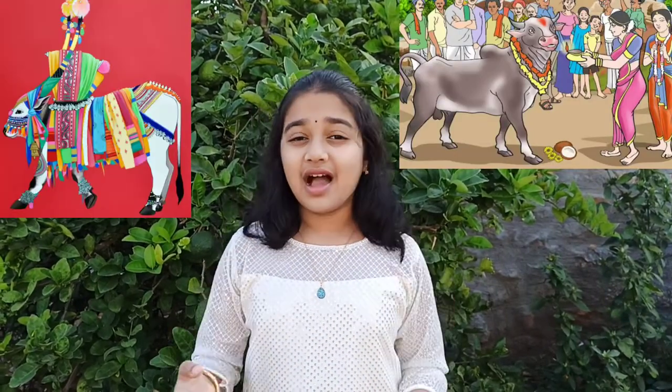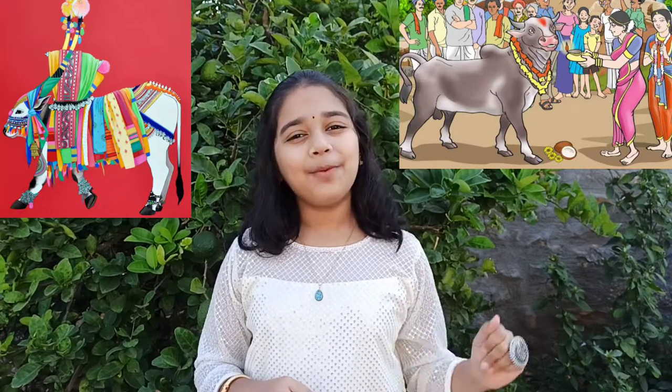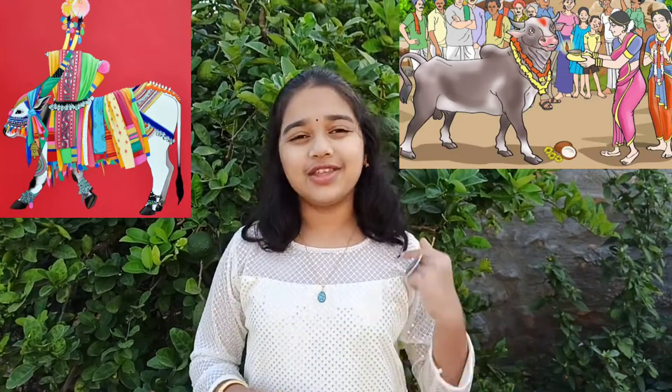On the next day, Kanuma, whoever has oxen or cows cleans them and decorates them with garlands, and people put belts on their horns or neck and then do the puja to them, thinking of them as the Lakshmi swarupa. This is a very special festival for the farmers.